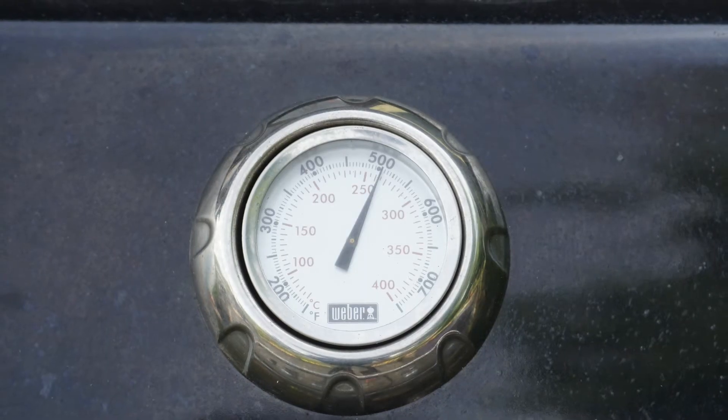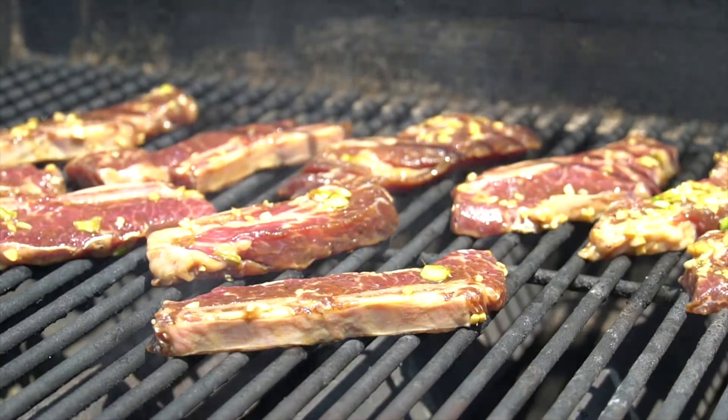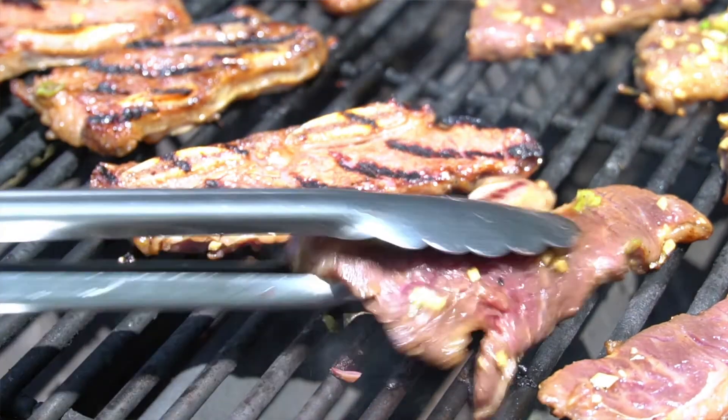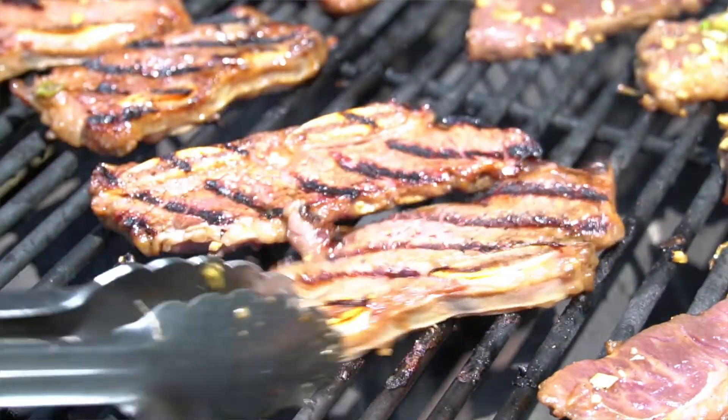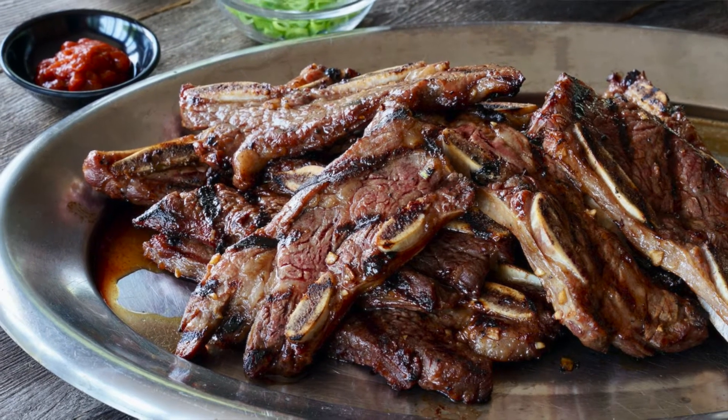When you're ready to grill, take the ribs out of the bag and discard the marinade. Our grill is preheated to 500 degrees. Lift the lid, place the ribs down, then shut the lid. Let these cook for about two to two and a half minutes. When you lift the lid and turn them, you'll see beautiful grill marks on the ribs. Cook for an additional two minutes, then take your ribs off the grill and bring them to your workstation.